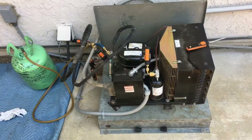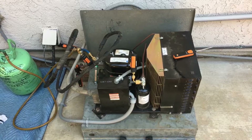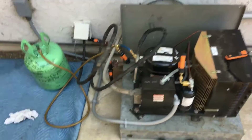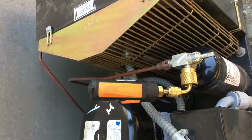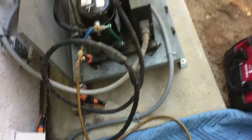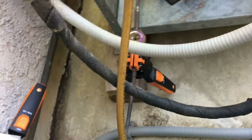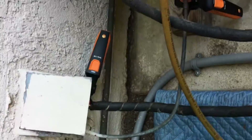I don't think I've done a full-on Testo smart probe setup video, so this is one way you can do it. Got the 549 on here with the 90-degree fitting on the receiver, the 905i sensing outdoor air temperature, and the 115i's on the liquid and the suction.